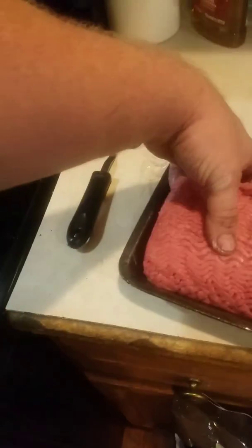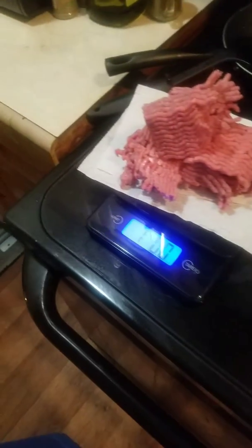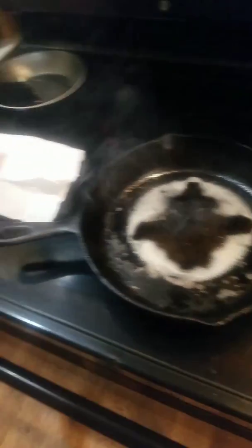I'm gonna make myself a one-pound burger exactly. I'm gonna go ahead and cook it up, and that's going to be my breakfast. Alright guys, take care.